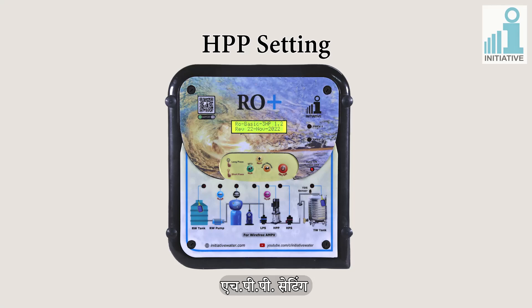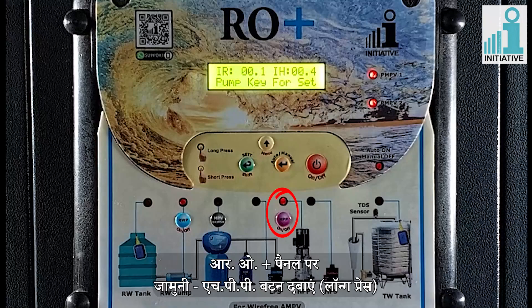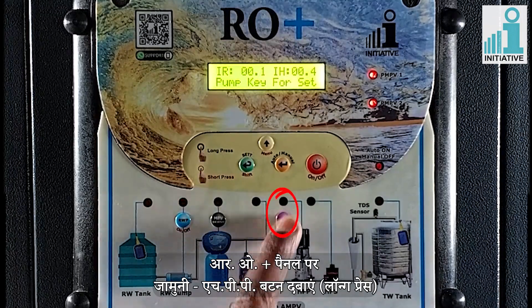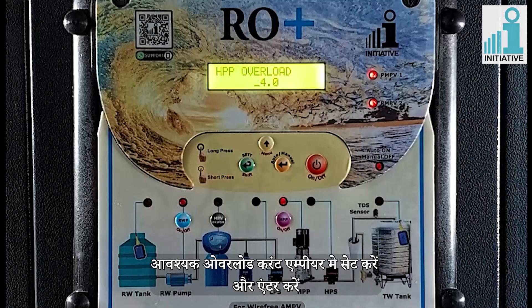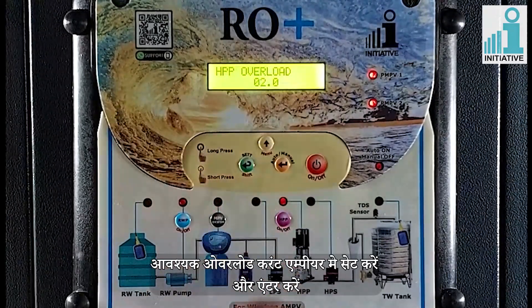High pressure pump setting. There is a special button for doing HPP settings. Long press the purple HPP button on panel. Enter on HPP settings, then enter on HPP overload. Set the values of required overload current in ampere and enter.